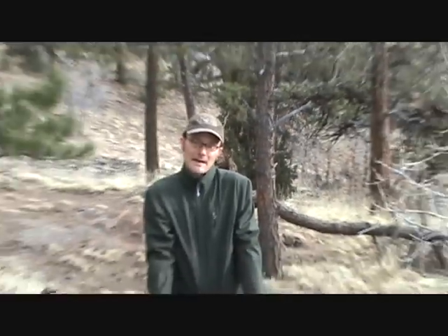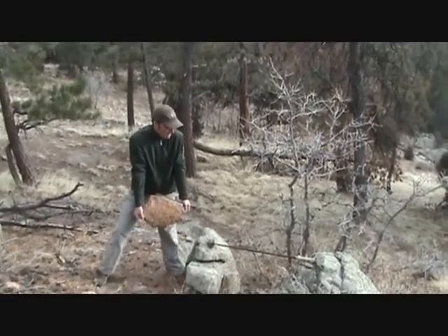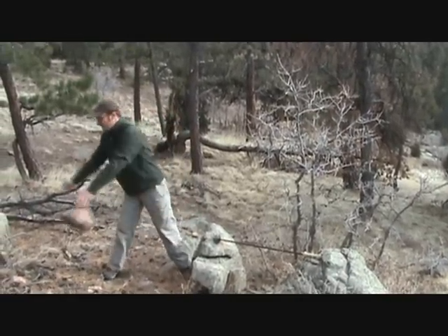Now let's talk about durability. This is a 35-pound boulder. Let's see how the Light Trek 4 fares against this. Eh, nah. But seriously...